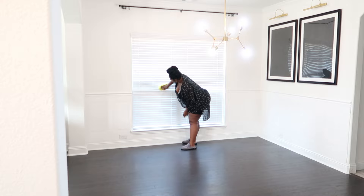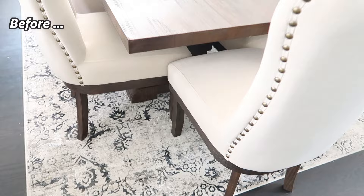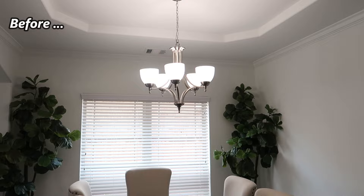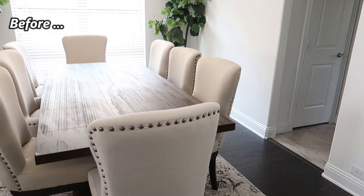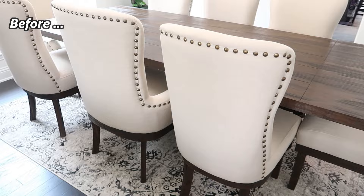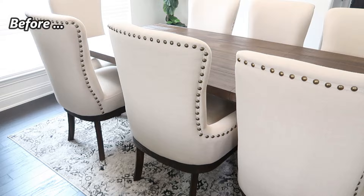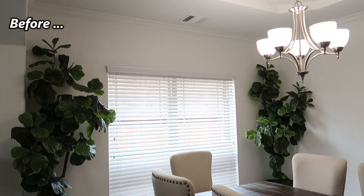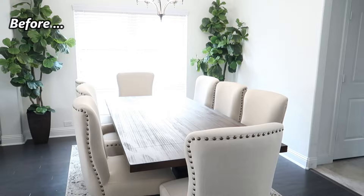Just to remind you of the style and the direction we were going in previously, here is what the dining room looked like prior to us deciding to change it. I picked that set up from Wayfair and the lighting fixture was the builder grade we originally had from building the home. Those trees transitioned to our backyard patio. The table set was from Wayfair — a nine-piece set including the table — and the rug was from Overstock. It was more of a rustic feel, but it started feeling dated and I wanted to give this area a complete refresh.